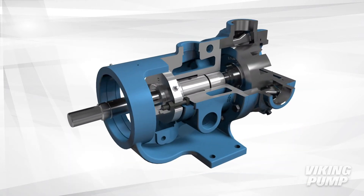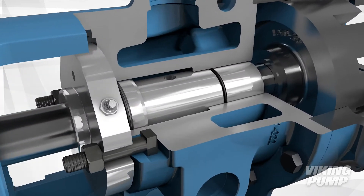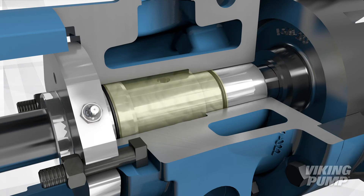Lubricant or grease is injected into the bracket through a grease cirque on the seal gland. This grease fills the bracket, which then enters the space between the O-Pro Barrier Seal and the shaft through an access hole, ensuring smooth operation.